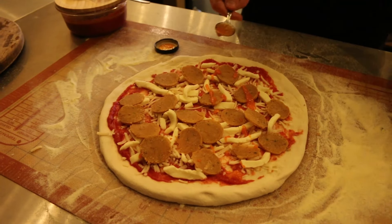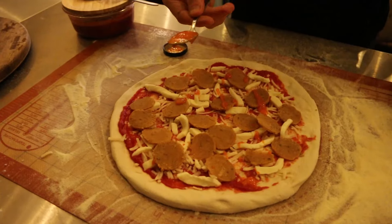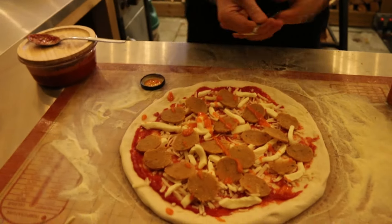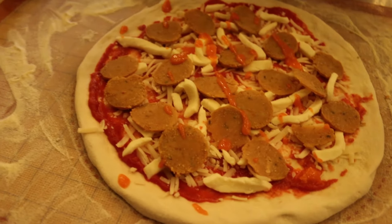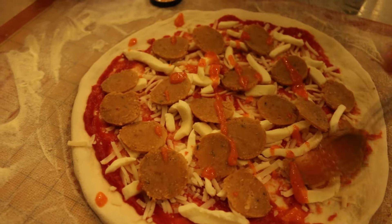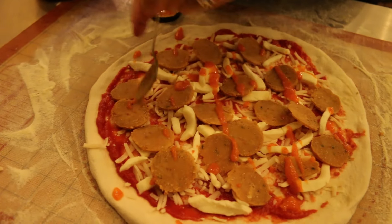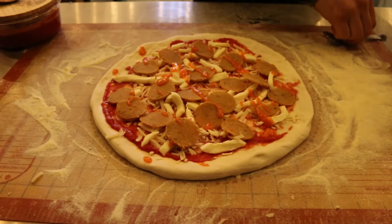I don't normally like spicy but that is a nice sauce. Just adding a bit here, a bit more over there — that'll probably do it. We're probably going to burn our mouths off.